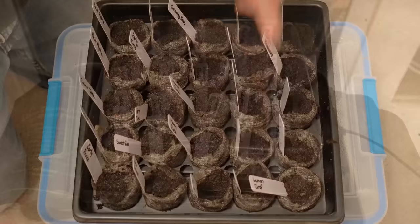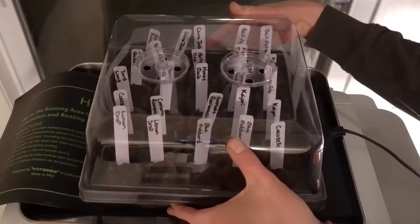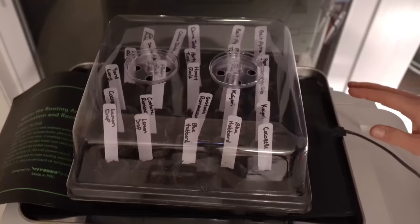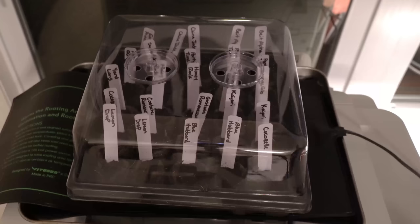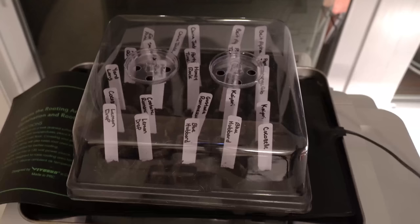Now they're sitting in front of a sunny window on top of my printer with a 10-inch by 20.75-inch seedling heat mat underneath. I strongly recommend everyone get a seedling heat mat — they're dirt cheap and make starting seeds much easier. Your cucurbits need very warm soil temperatures to germinate, so unless you have a very warm place for them, you'll need a seedling heat mat for good germination rates.